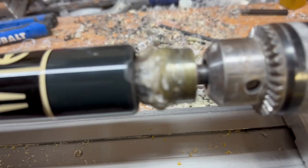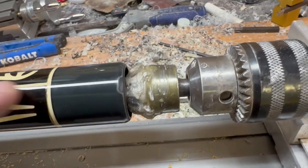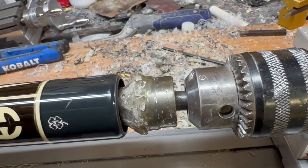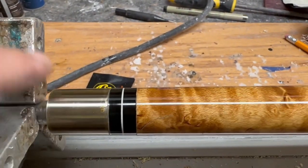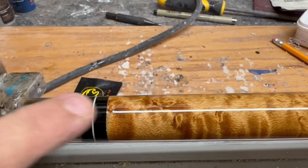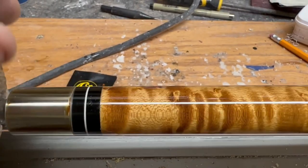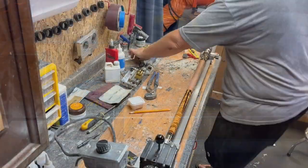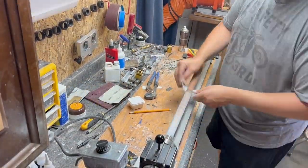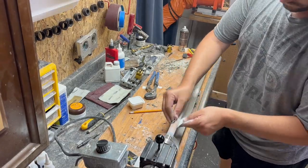The clear coat's yellowed and it's delaminating. Unfortunately, they cleared over top of the butt cap, which I don't think they were supposed to, according to McDermott. And they clear coated over the stainless steel joint, which is also a no-no. Somebody did re-clear this cue at some point and they did not do the best job at it. Time for us to fix that and get this thing sold so we can make some money.